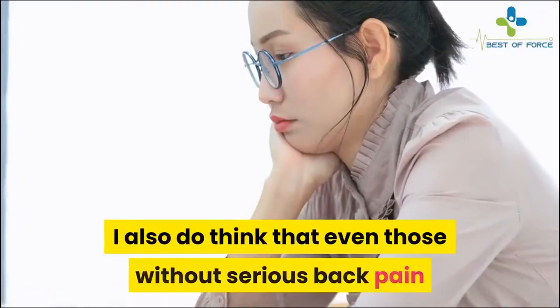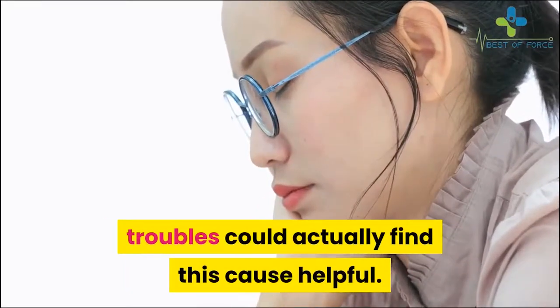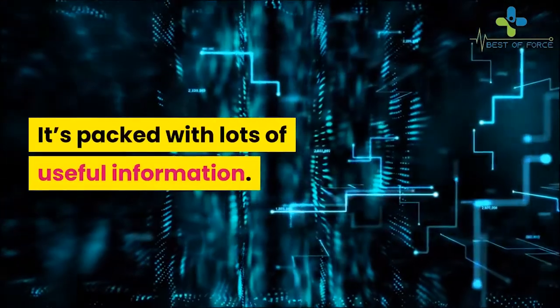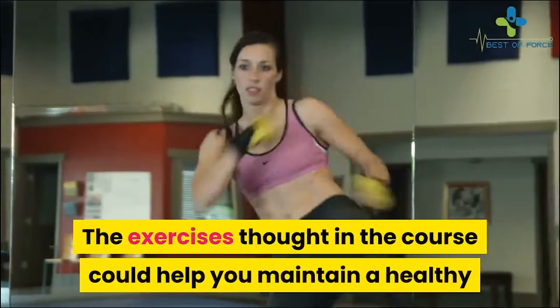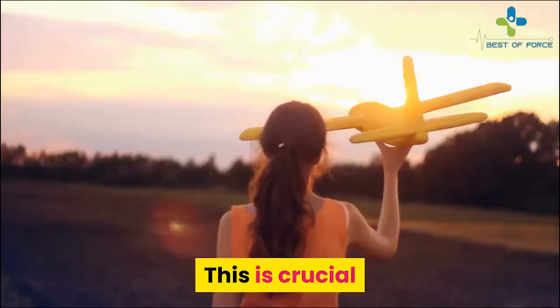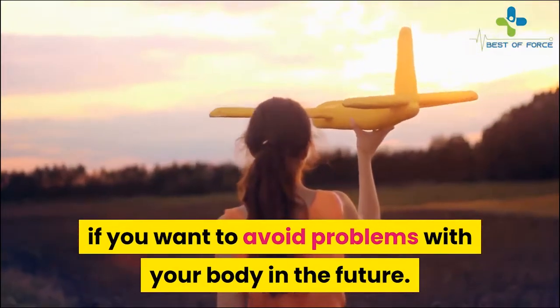I also think that even those without serious back pain troubles could find this course helpful. It's packed with lots of useful information. The exercises taught in the course could help you maintain a healthy and natural body structure, which is crucial if you want to avoid problems with your body in the future.